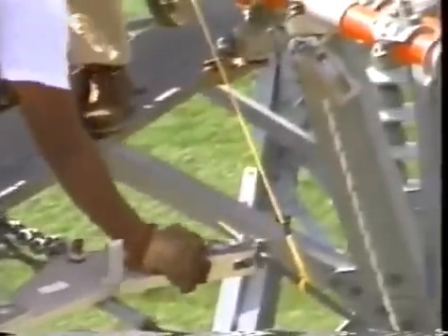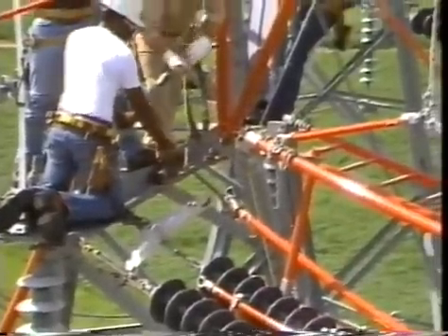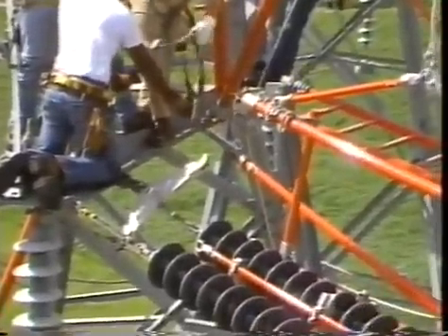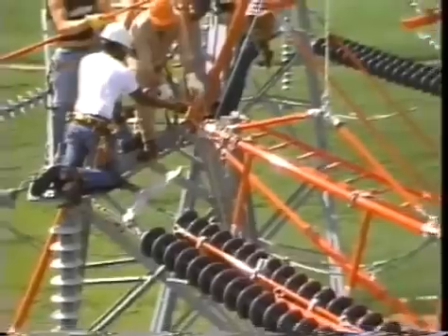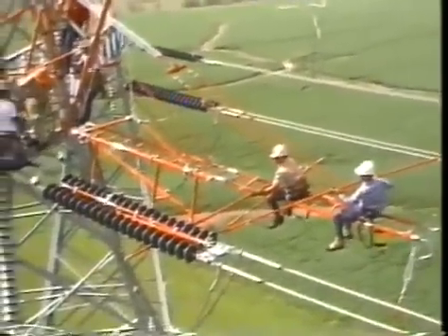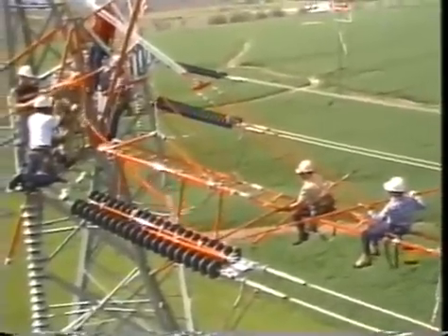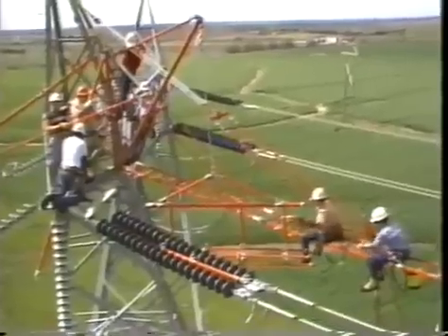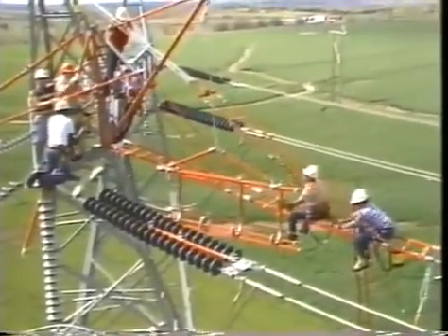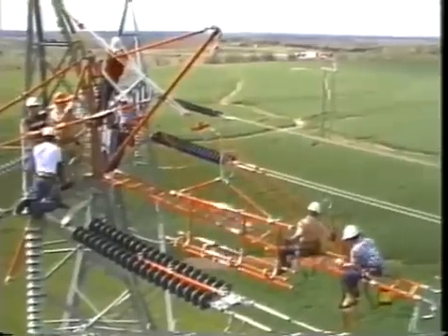Then the first strain pole is disconnected from the cold end and then from the hot end and lowered to the ground. Now the cradle lowers and swings clear of the insulator string, then also lowers to the ground.